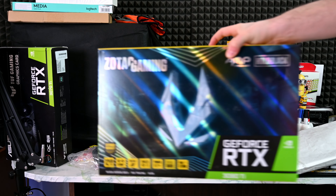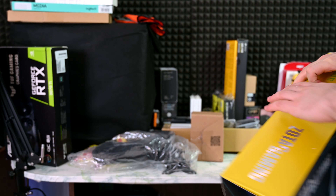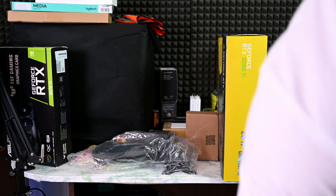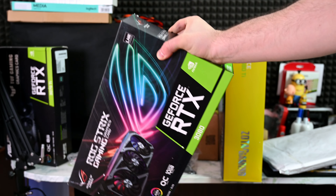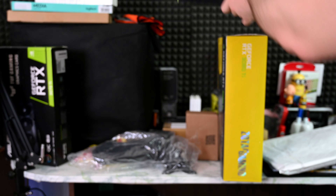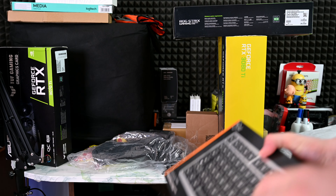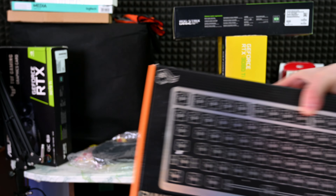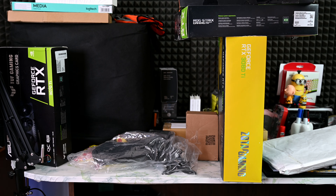3080 Ti Amp Halo edition from Zotac — massive card, massive card, I was surprised. The next card was also heavy — 3080 from Asus, beautiful card. Barebone of the Glorious keyboard. Some of you asked me why I still have a 3060 Ti installed in my system — it doesn't matter for me, I swap out cards all the time.